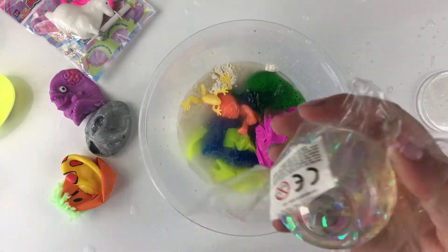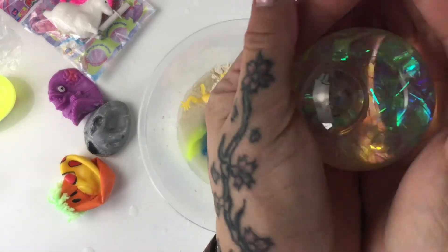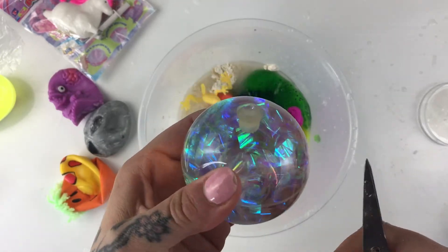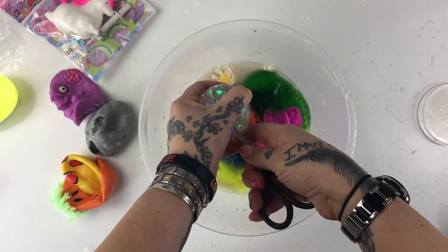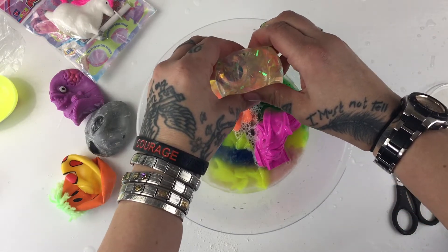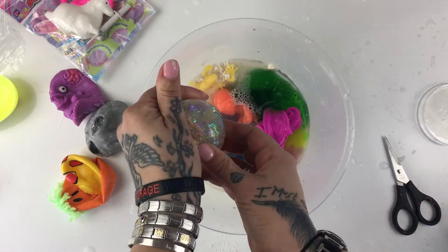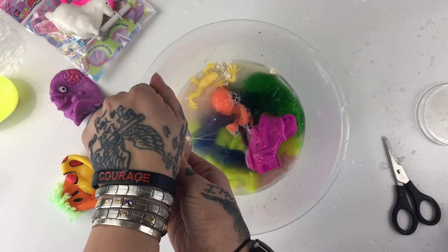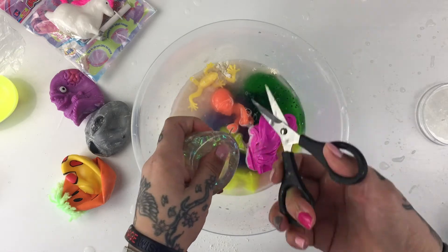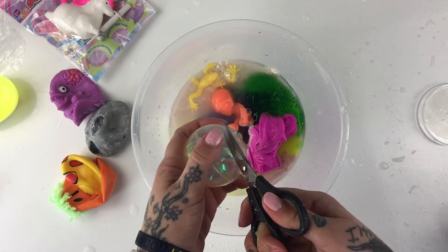Then we have this ball - I wasn't sure if this was gonna open or not. I think it's meant to be a color changer of some sort - it's got liquid in it and has a valve. It's meant to be a bouncy ball. If you are playing with squishies at home or playing with toys, please remember that I am a grown-up, I can use sharp scissors and I can cut these toys open. You don't know what's inside them, so please be careful - always cut squishies with a parent present.